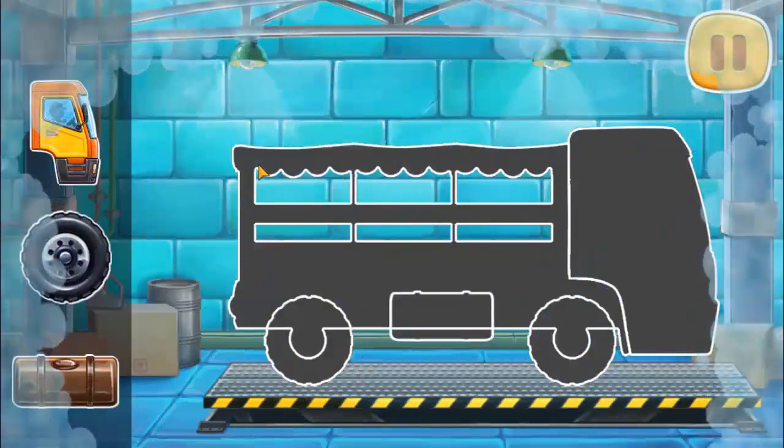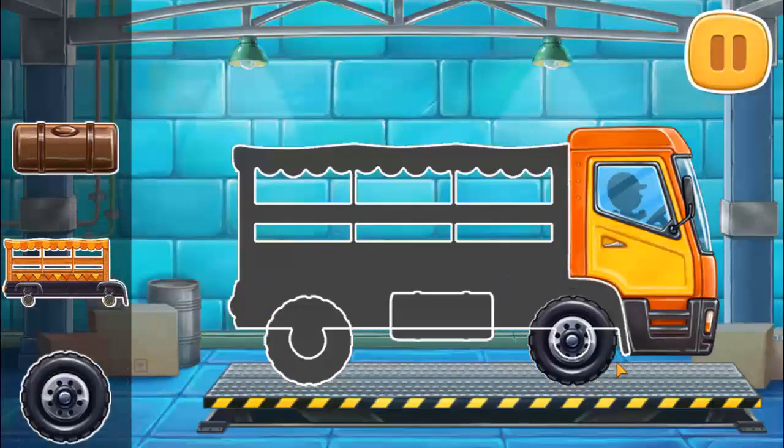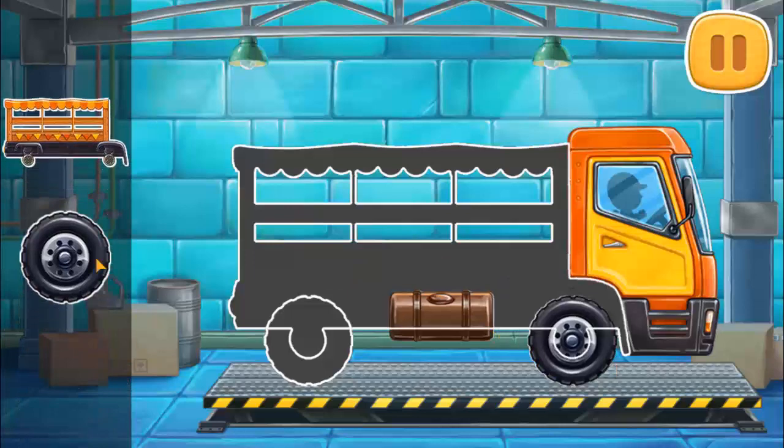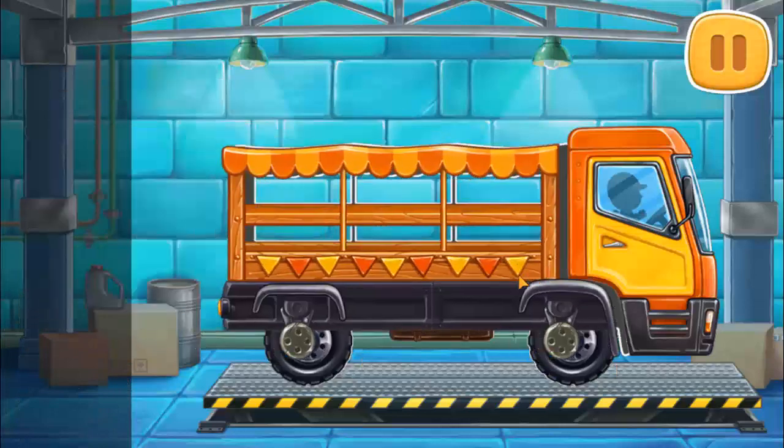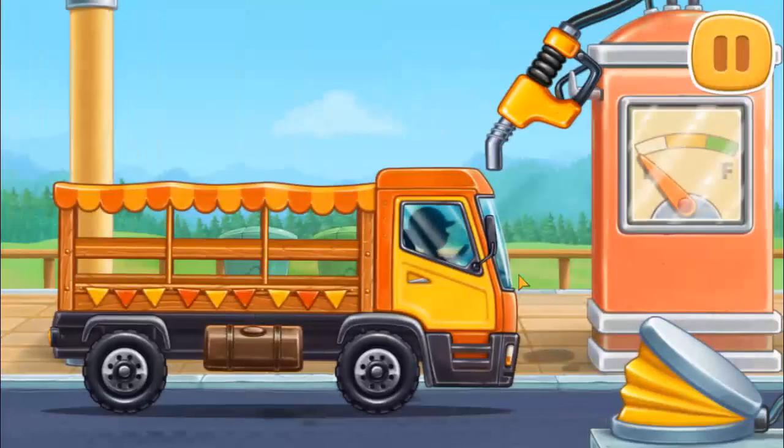We need to assemble a market truck. Keep it up. First, let's fuel the market truck.